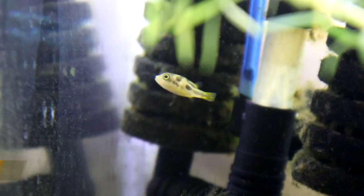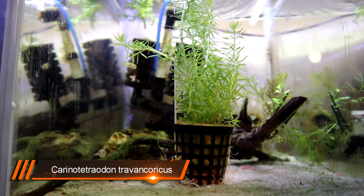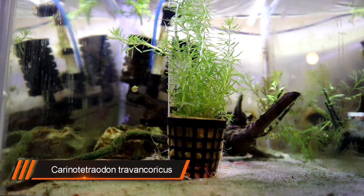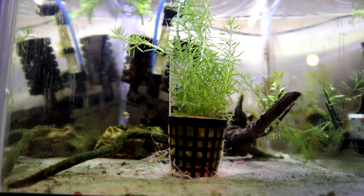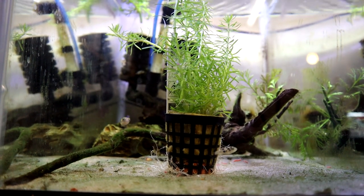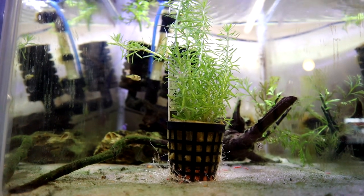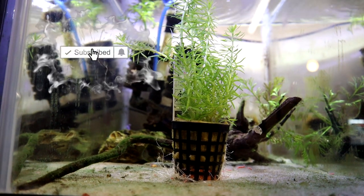It's just not big enough. These guys have been in here as a bit of a temporary measure for, well, too long basically. I moved them out of one of my office display tanks into this tank just to make some space because I wanted to do another project up there. And then the tank I was planning to put them in, I did a different project and one thing led to another and they've just been in here far too long. So this tank I think is about 40 litres and it's just not big enough.